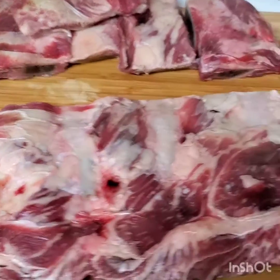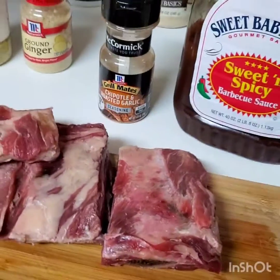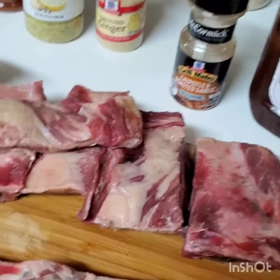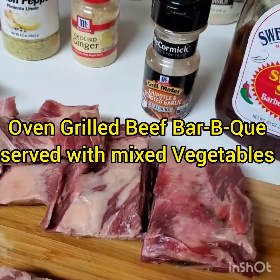Hello family, welcome to another beautiful edition of Annie's Kitchen and Well-being. In today's edition we are going to be making oven grilled baby back barbecue ribs.